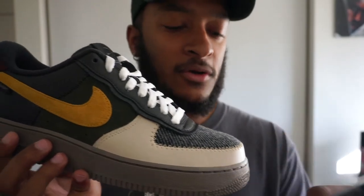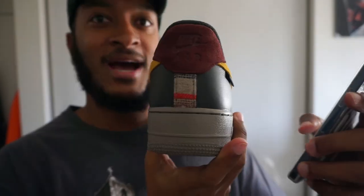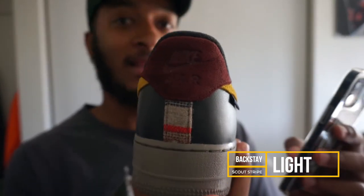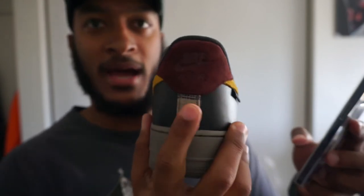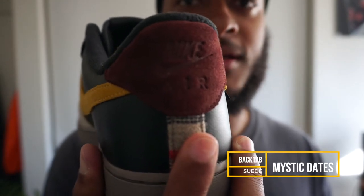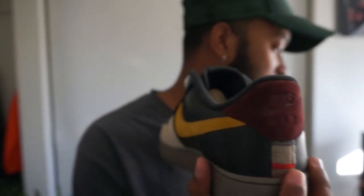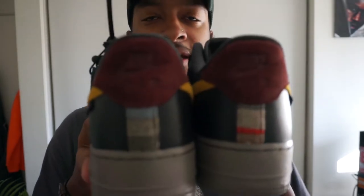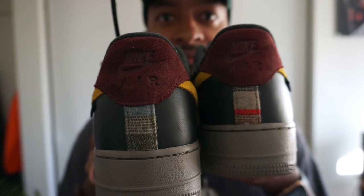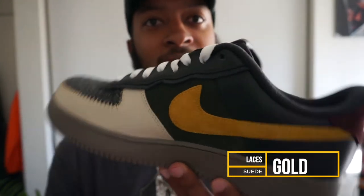For the back tab — the backstay — I only had the Pendleton material there, so I did a lighter colorway of the Pendleton. Looking at the back, the color there is 'Mystic Dates' suede — it's basically a burgundy. It works well with the little red stripe right there. The cool thing about Pendleton is that each shoe isn't exactly the same — my right shoe has red on it and this one has blue. For the swoosh I went with a gold suede — a nice little pop of color.